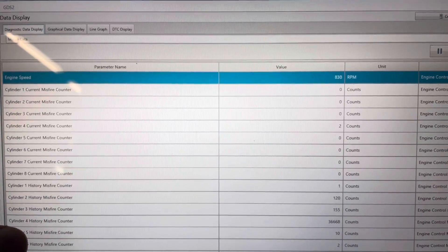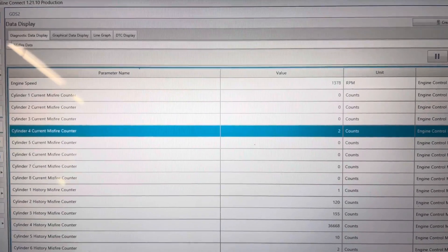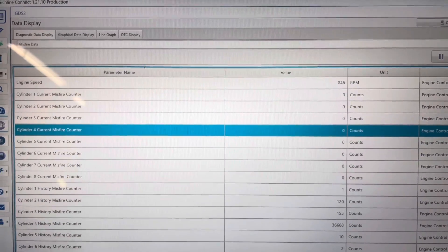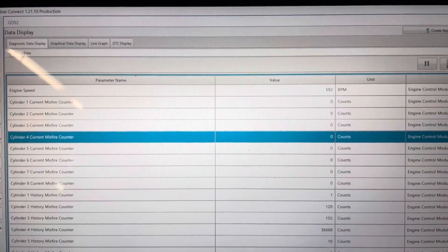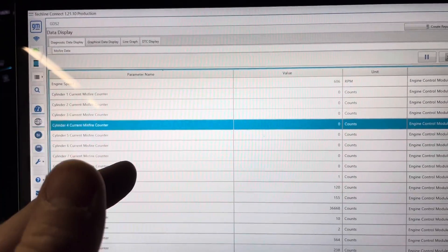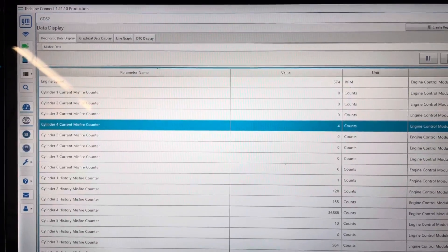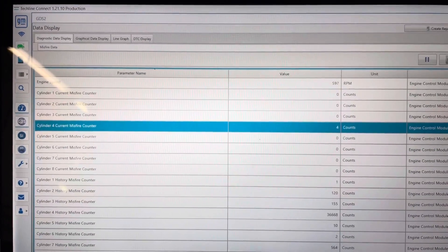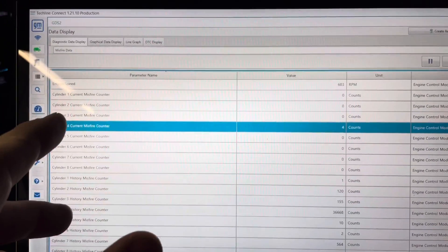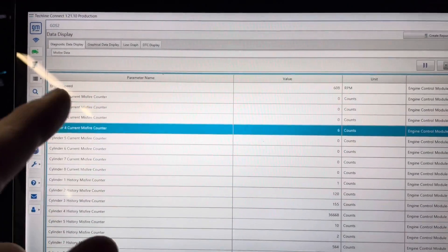Cylinder four current misfire: two. I didn't really feel anything. It's not misfiring right now, which immediately tells me the injector is okay and the wiring is most likely okay. It just dropped out for a second, but it is more or less running okay. That tells me it's the injector connection and the wiring is most likely fine.